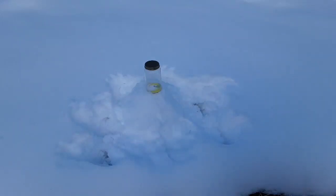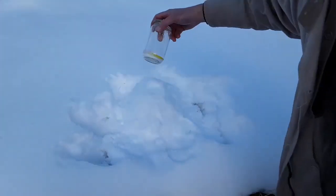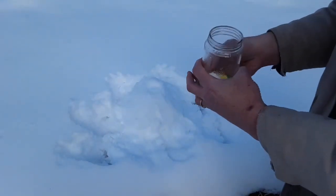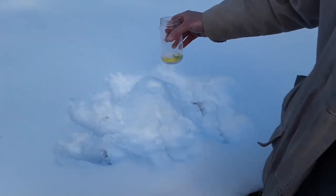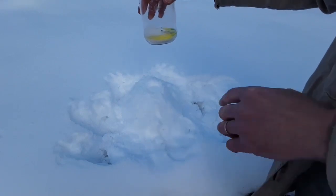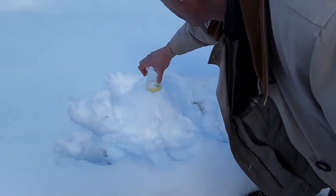Here's a fun experiment you can do in the snow. I have a jar — you can use a plastic cup — make a little snow mountain. In the cup I have two spoonfuls of baking soda, a little bit of dishwashing liquid, and a few drops of food coloring. We're gonna push this down and kind of build a snow mountain around that.